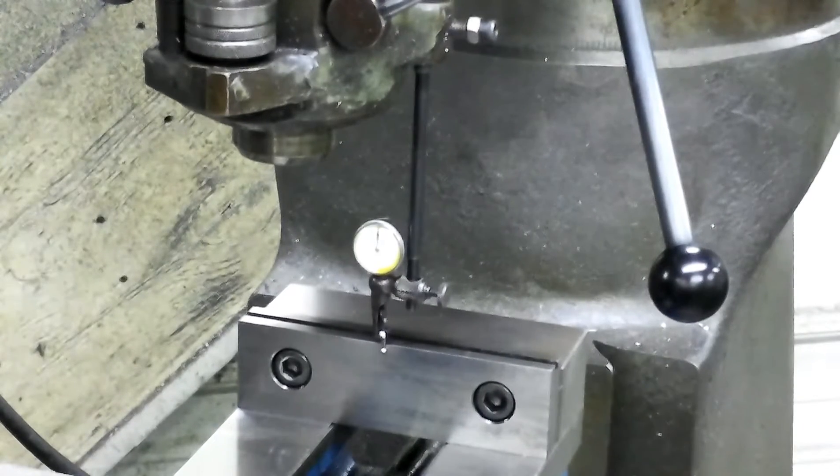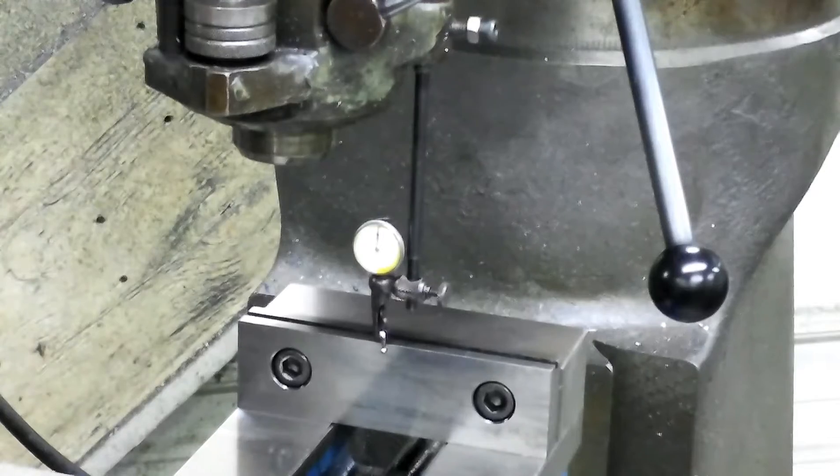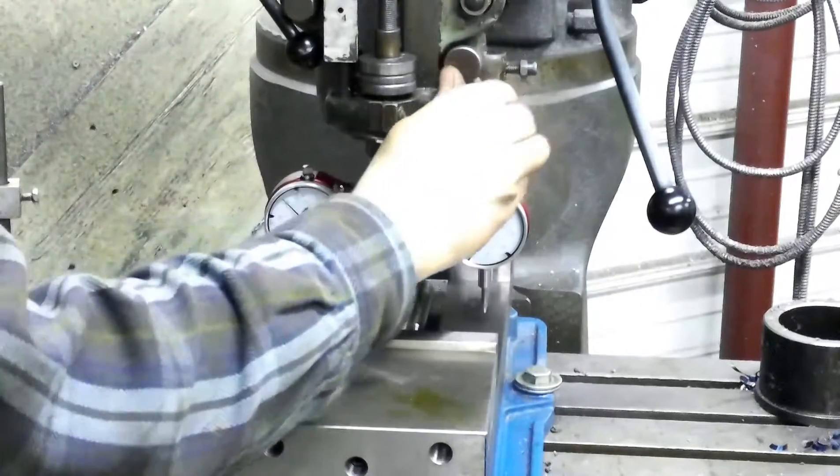Now I'm going to take that out and get the Edge Technologies Pro Tram indicator set up in the collet. It just goes in a standard half-inch collet in your spindle. I've got it in the collet, got it good and tight, and locked the quill so it's staying where it's supposed to be.